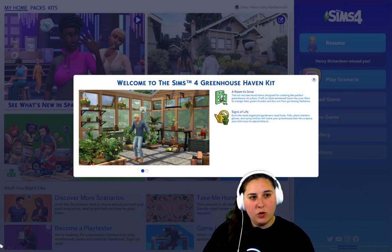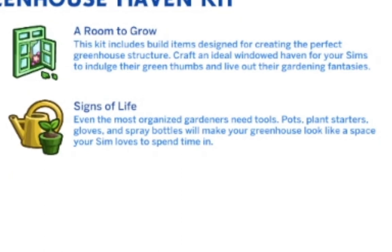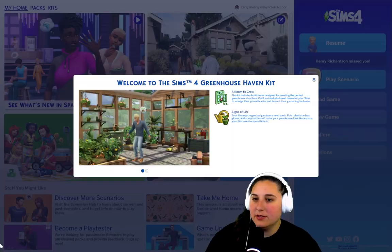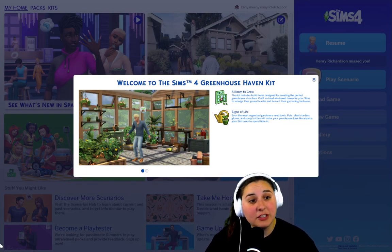It says: Welcome to The Sims 4 Greenhouse Haven Kit. A room to grow. This kit includes build items designed for creating the perfect greenhouse structure. Craft an ideal windowed haven for your sims to indulge their green thumbs and live out their garden fantasies. Signs of life — even the most organized gardeners need tools, pots, plant starters, gloves, and spray bottles to make your greenhouse look like a space your sim loves to spend time in. It goes back and forth between a sim inside a greenhouse and the exterior of the greenhouse.